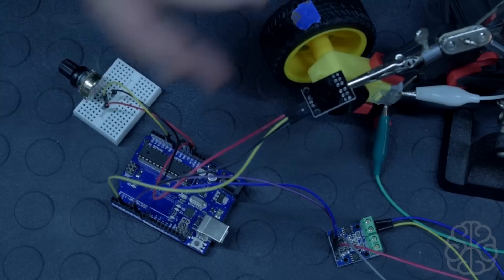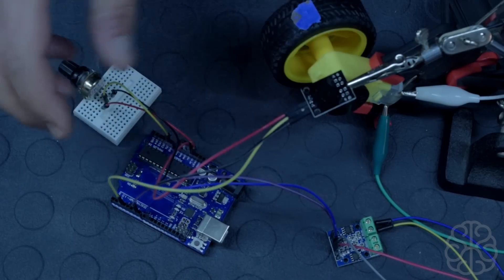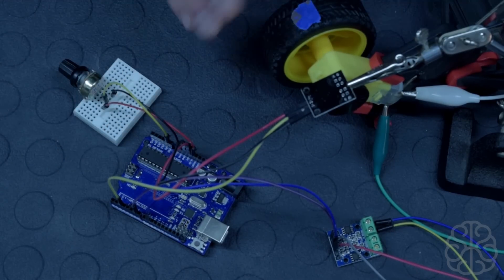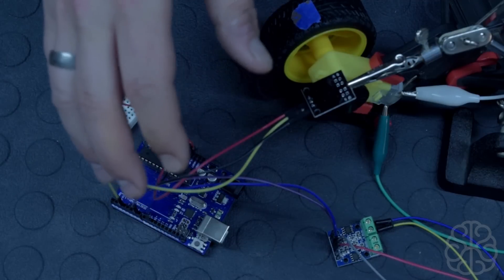You could improve on this in many ways — for example, adding a small LCD display, or instead of using the potentiometer you could hard-code a target speed and have the UNO automatically regulate the DC motor to maintain it.